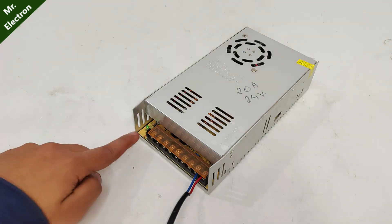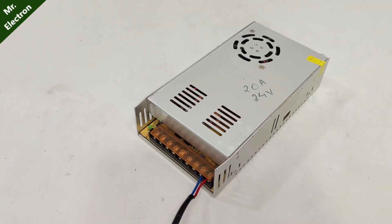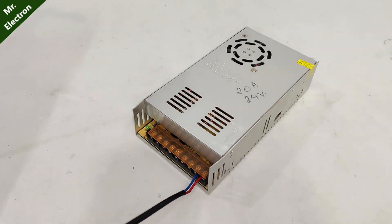Checking our old power supply. The green indicator light is not glowing when turning it on. Removing the cable for safety.